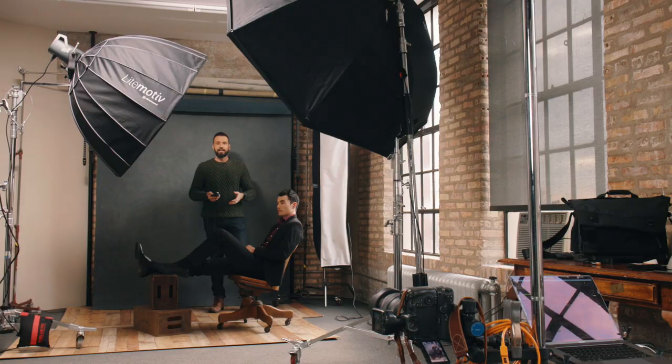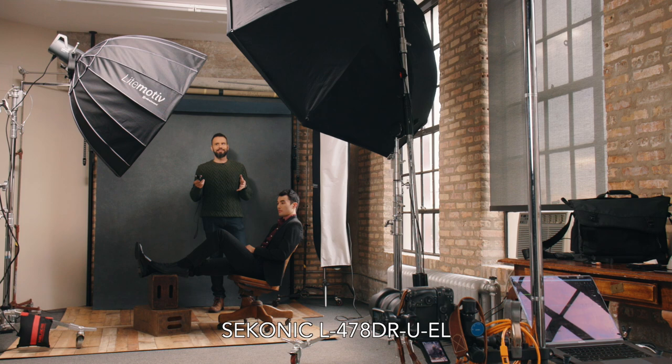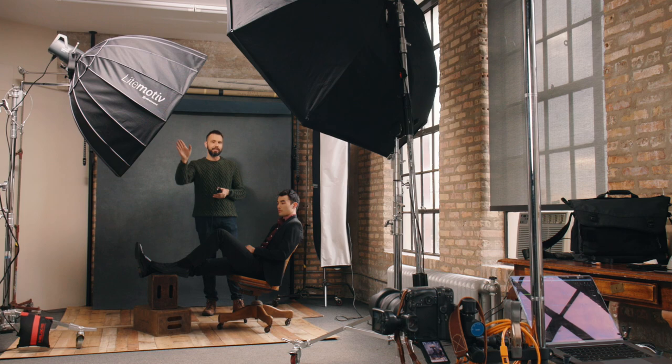Three-point lighting is when you have three points of light, and you can see I've got three softboxes here in this shot. The very first point of light is our main light, and I always want my main light to equal — when metered with a light meter — the same exposure that I have my camera set to. This is my Sekonic L478-DR-U-EL, and it allows me to communicate with my Elinchrom lights. That'll be important in a second because you'll see me adjust the power. I want to meter this light only — it's in group one — and I want to see how bright it is.